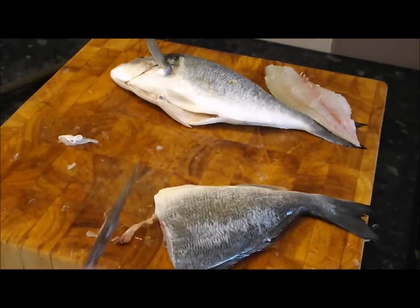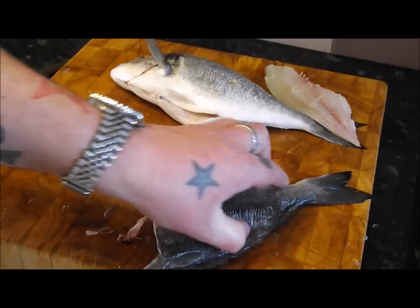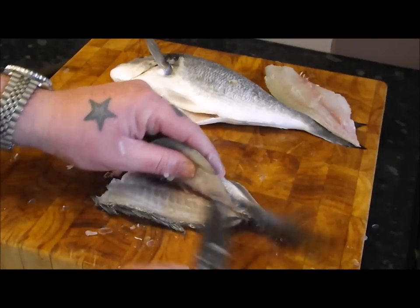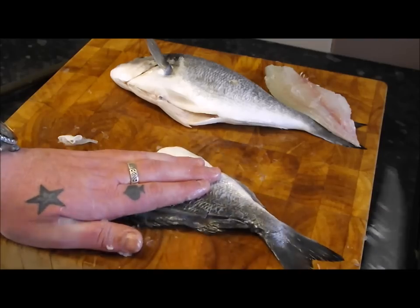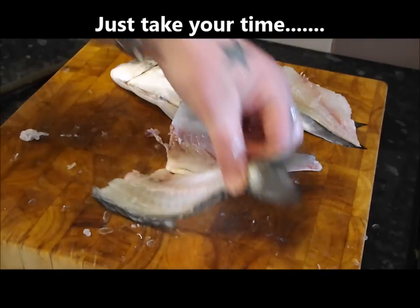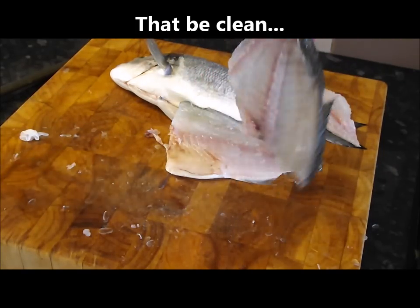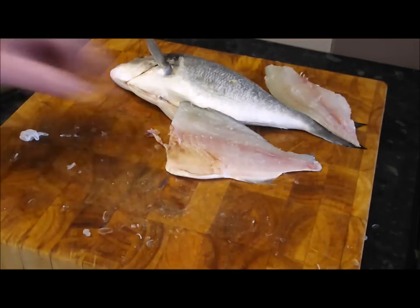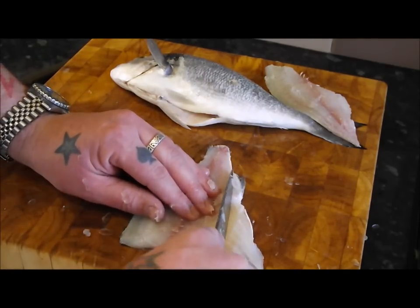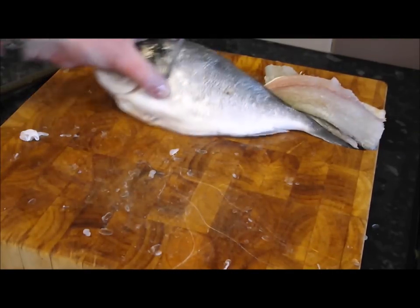Off with its head. Start it the same again — you can see that backbone, knife through in one cut, knife through in two cuts, and that is how to fillet a fish. Easy, no complications. You can almost see through that — excellent. I'll trim that up and do the other one, getting the camera in real close so you can see what I'm doing.